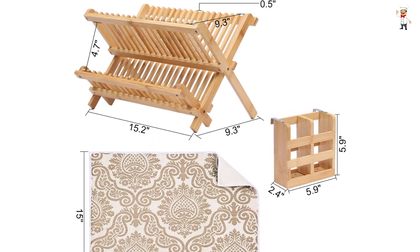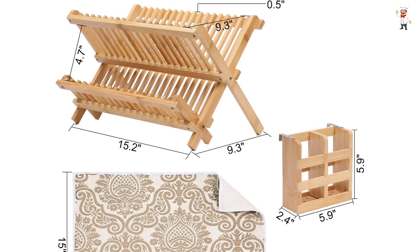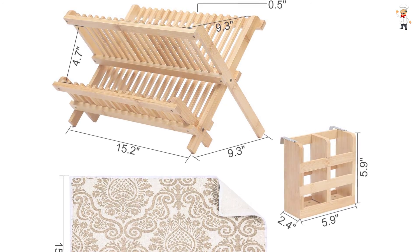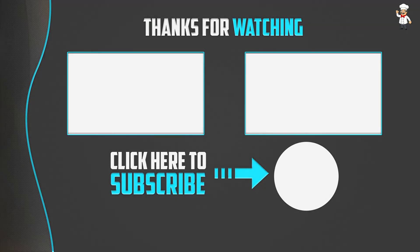It also comes in handy to dry your flatware, silverware, and serving ware. Thank you so much for watching. I hope you liked this video. If this video was helpful to you, please make sure to like, comment, and subscribe. If you have any questions related to this product, you can leave a comment down below and I will get back to you as soon as possible.